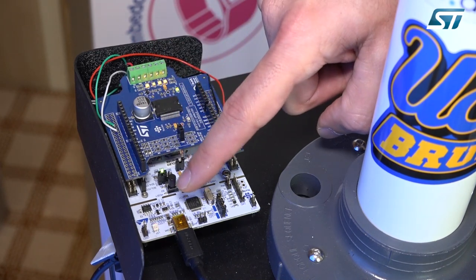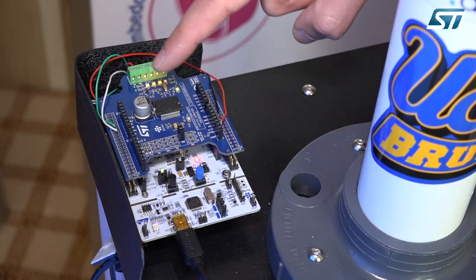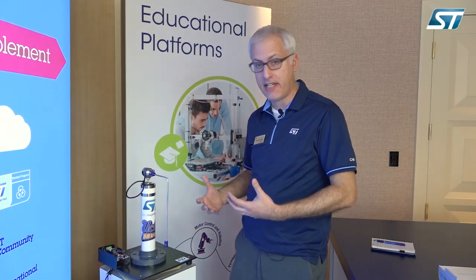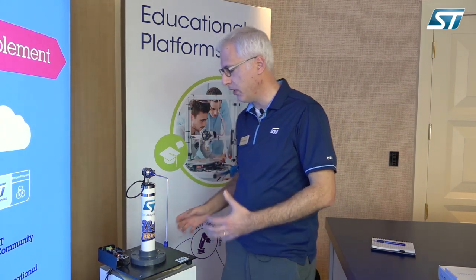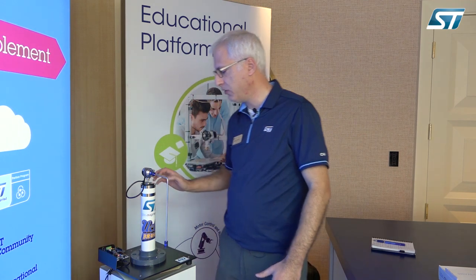We have a white microcontroller board with an STM32 F4 and a motor driver for a stepper motor. The students will learn how to interface with the microcontroller, how to install the firmware for motor control, how to attach the motor driver, and how to drive the motor.